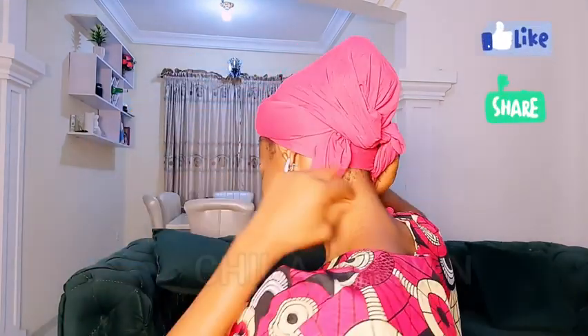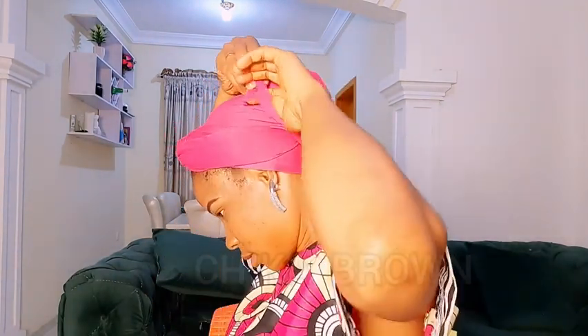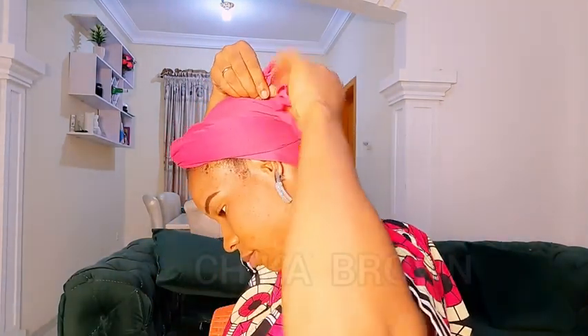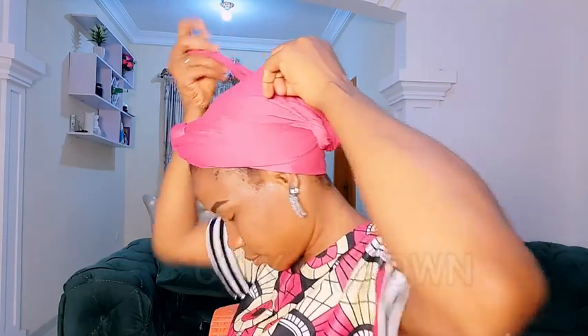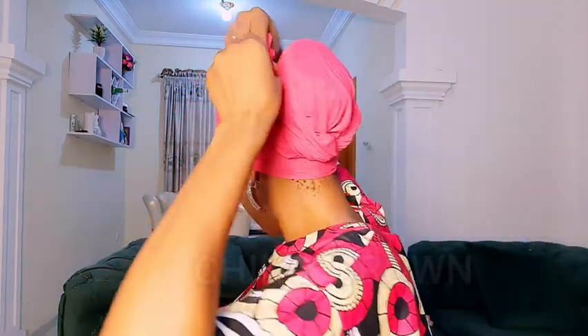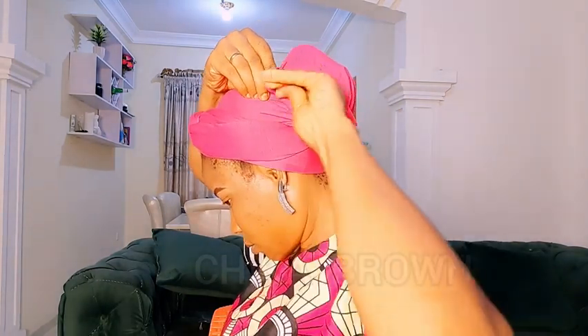You can tuck in the ends anywhere you feel like, but as for me, I love to use the remaining fabric to define the bun — to make it more prominent. I'll twist the little piece of fabric remaining, twist both of them just like so, then wrap them around the bun. This will help define it and make it more prominent. Then I'll go ahead and knot it.